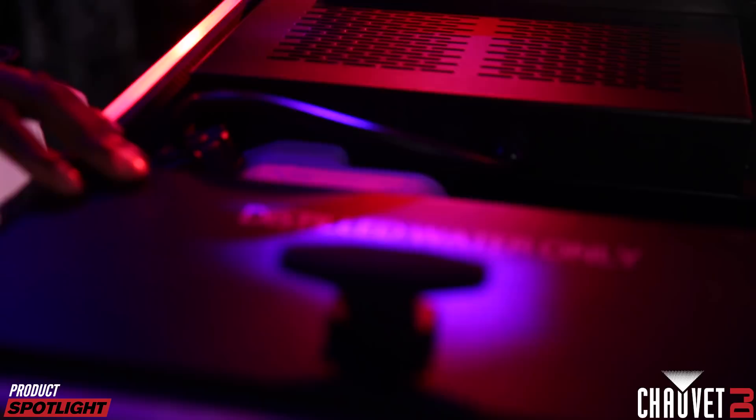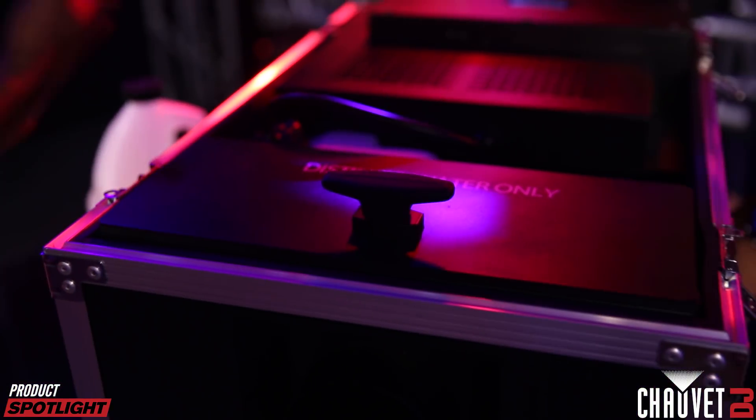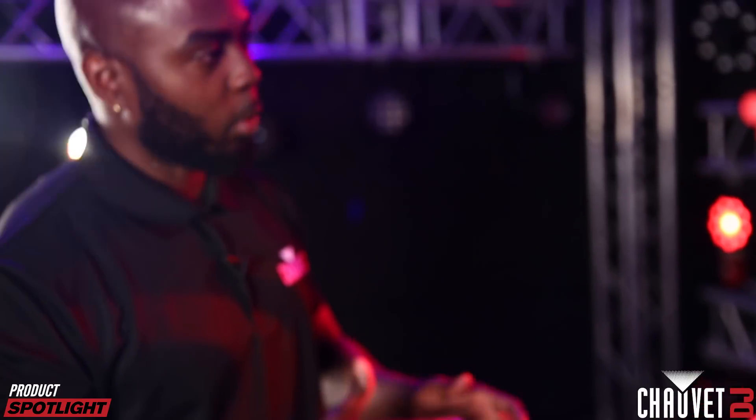Switch it on. You can hear the pump already pumping through the water, making sure all the water is filtering through the back and flowing over to the top. When you fill the water up, it's not just sitting in the reservoir — it's actually flowing through so you can have the right amount of water in the tank.